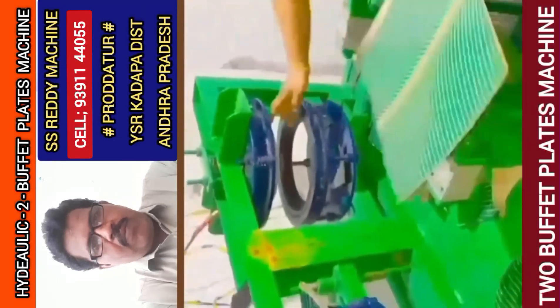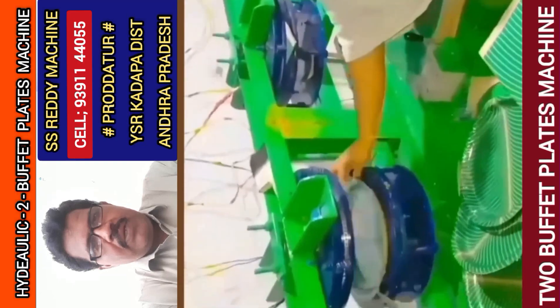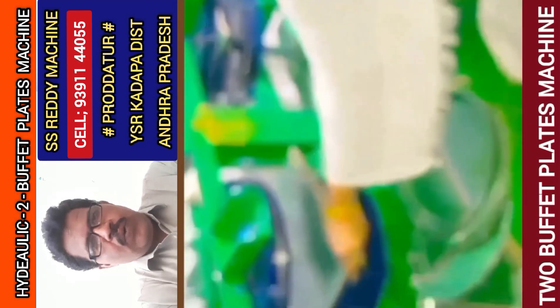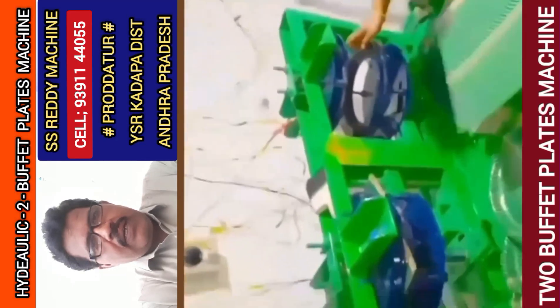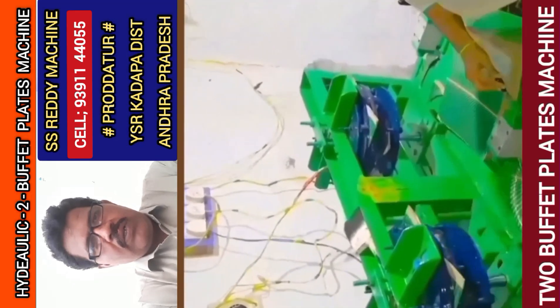Semi-Automatic Hydraulic Double-I Buffet Plate Paper Plate Making Machine. This is the 2HP motor, and you can see it in a commercial category of pictures.